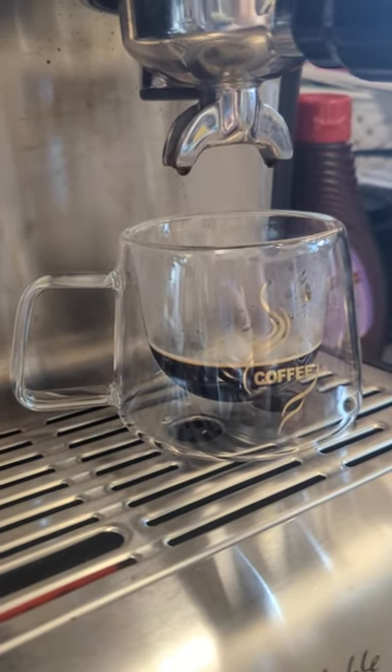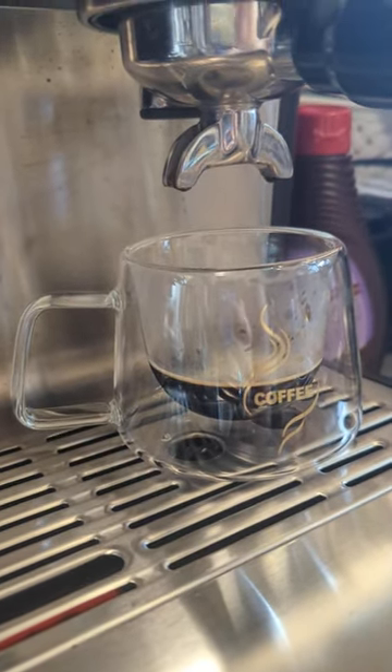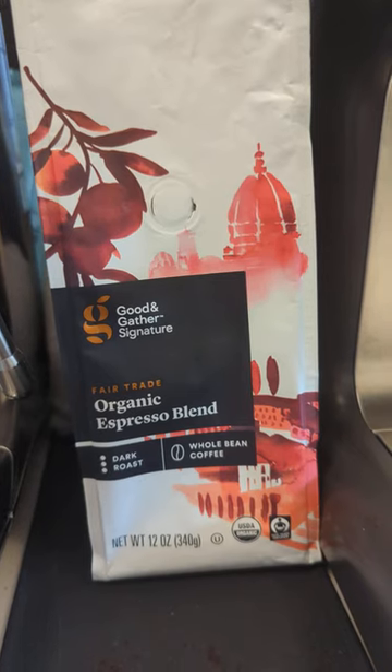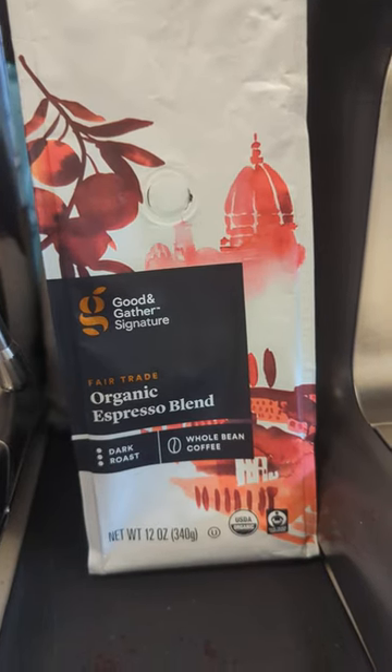We can play with the grind size on this, but somehow this coffee is coming out super delicious. This is dark chocolate. Thank you so much for watching and take care.